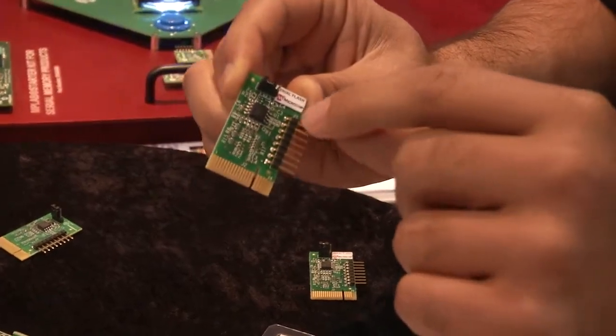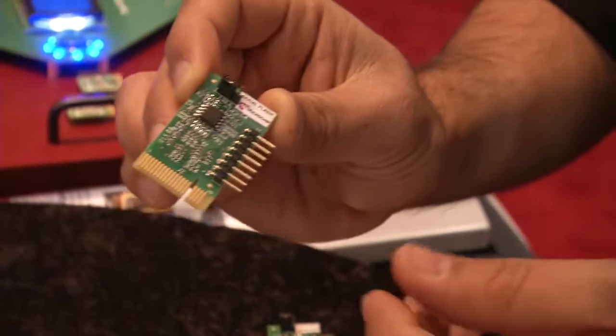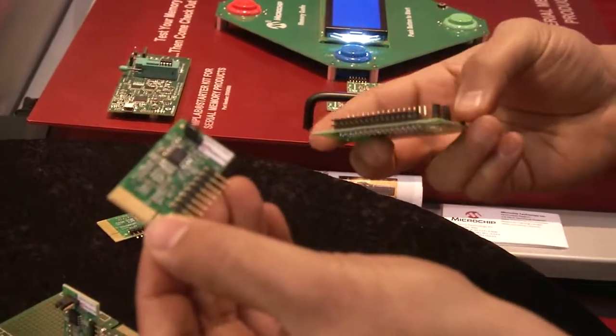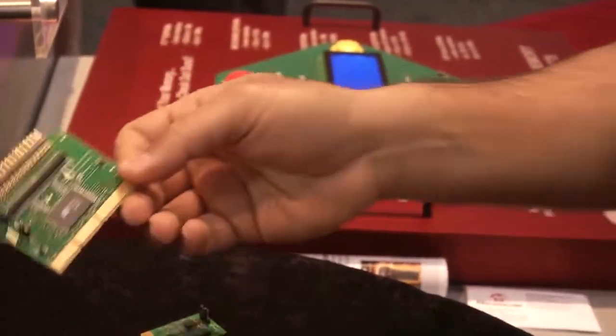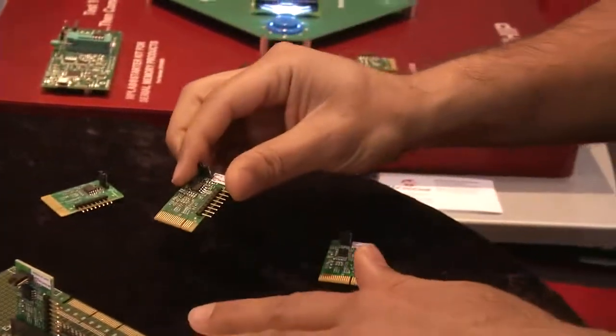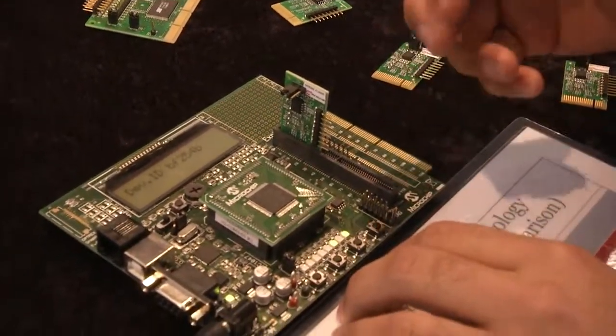What's soldered on here is our Microchip SuperFlash serial flash memory and we have two types of these boards — these ones are for serial flash devices and these ones are for parallel flash devices. Once a device is mounted on it, it lets us perform some operations.